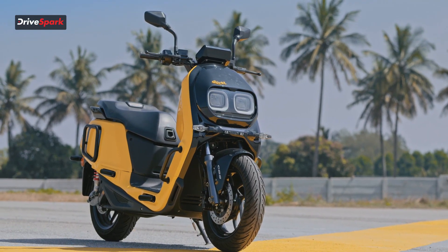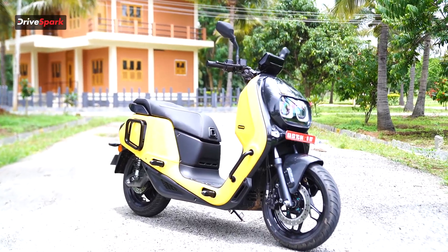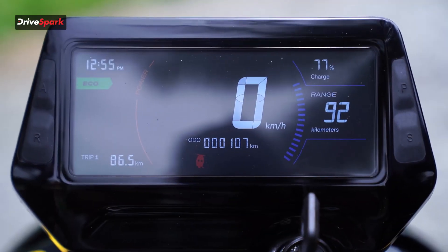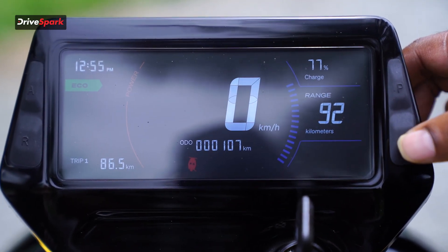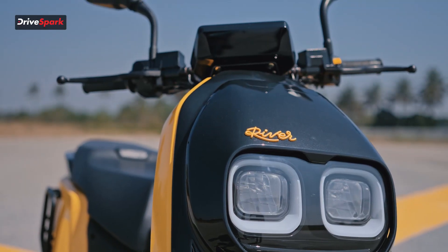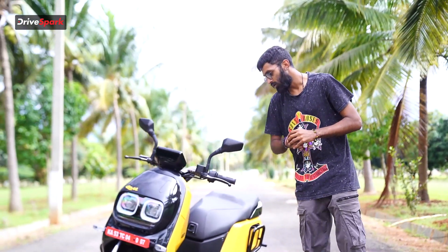In the front portion of the scooter, we have these guardrails over here — we haven't seen this in any other scooter. It's a very unique feature. The instrument cluster is sort of like a floating one, as there's nothing really supporting it at the back. When you look at it from the front angle, it adds a nice touch to the whole design aspect of the scooter.